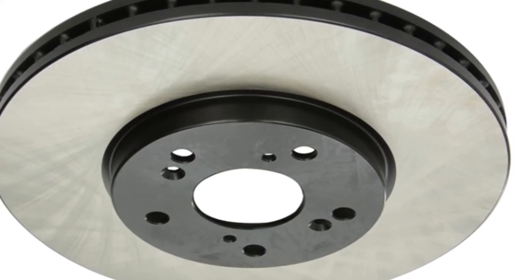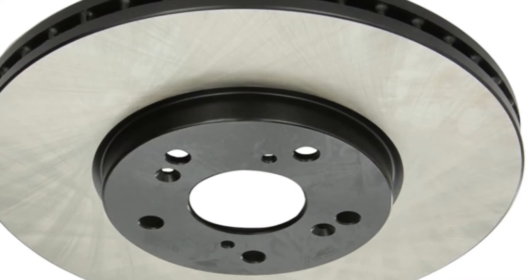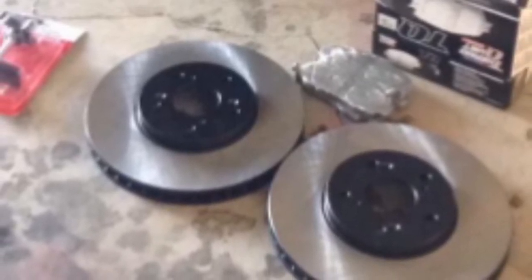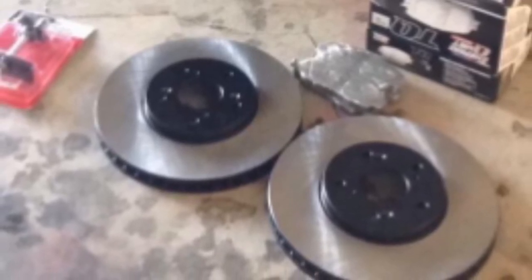Don't overlook the fact that this is a complete kit. We have discs calibrated for front and rear axles as well as a very helpful bottle of high-temperature lube to keep everything working nicely. Overall, this is a really well-designed kit from PowerStop, who with this product are very much looking to live up to their name.